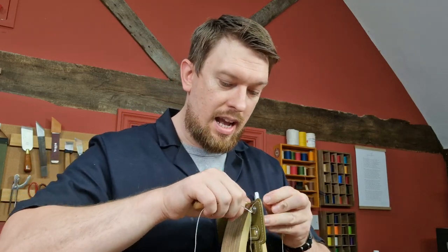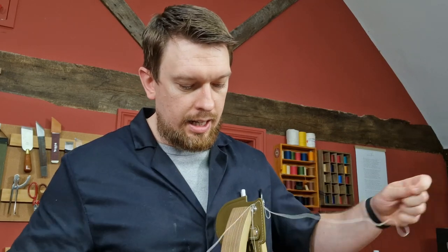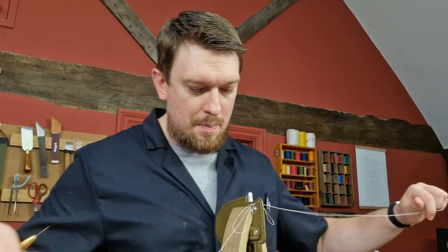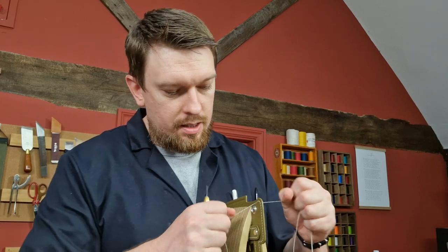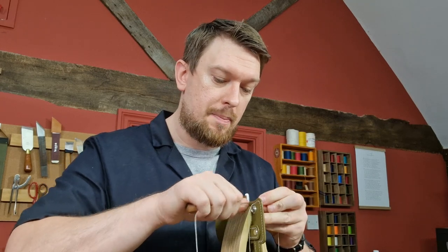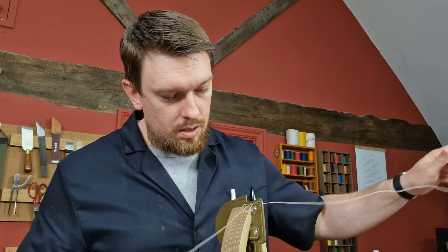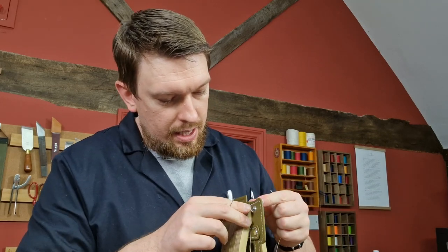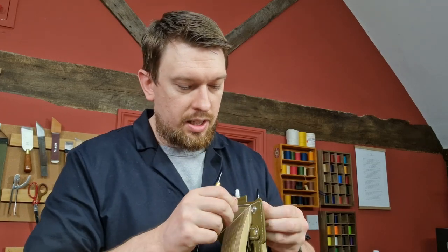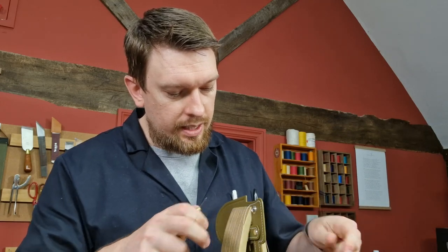Right now you can still get the free hand stitching video. If you're interested in learning how to hand stitch and want to get better at that, head to leathercraftmasterclass.com — there's a pop-up, just put your email in and I'll send you the video straight away. It gives you an idea of the basics and where to start, so even if you're used to hand stitching it's good to go over the basics again and get a little more knowledge.